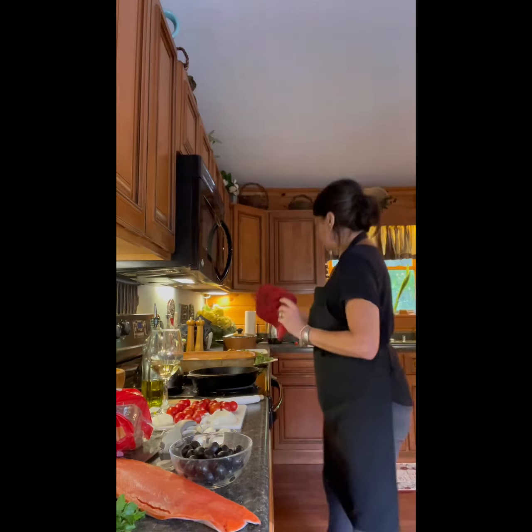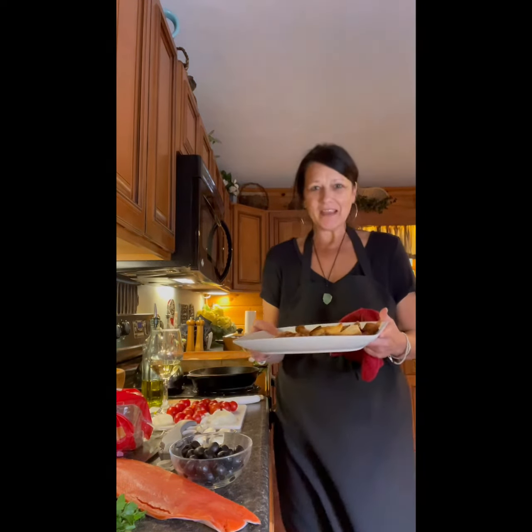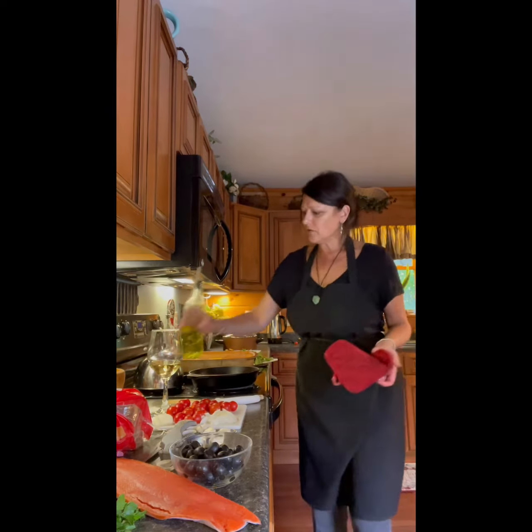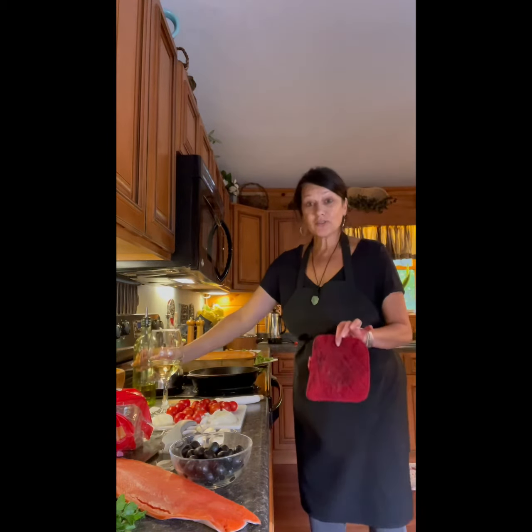We've gotten the bread out of the oven and I've set it aside just on the plate. Look at these beautiful breadcrumbs it made — and this is all keto bread. Now I'm going to add a little olive oil back to the pot, and remember to use a glove because I just burnt my hand and it hurts.